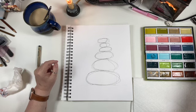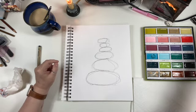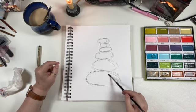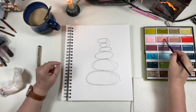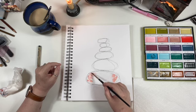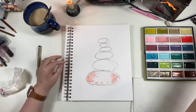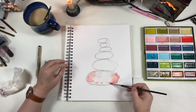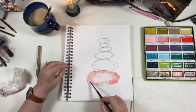Let's just start with one color. I'm going to wet the first rock. And I have fallen in love with this Potter's Pink, so I'm going to have quite a bit of Potter's Pink in this particular painting.